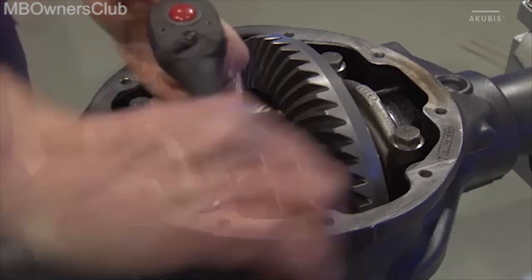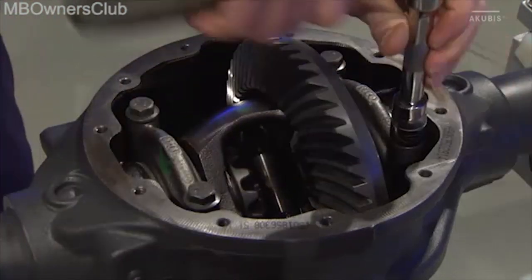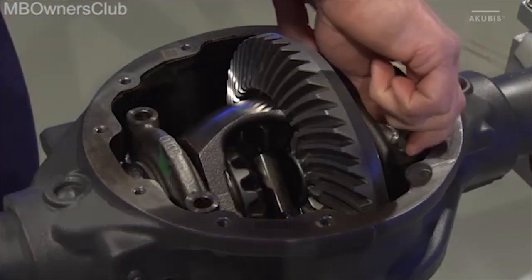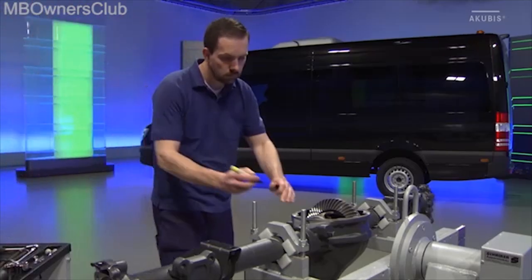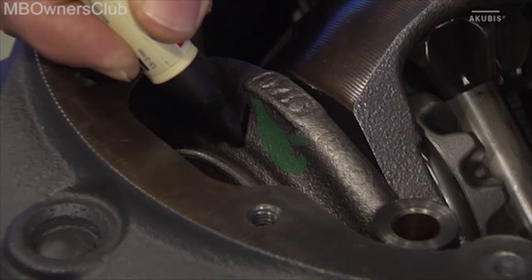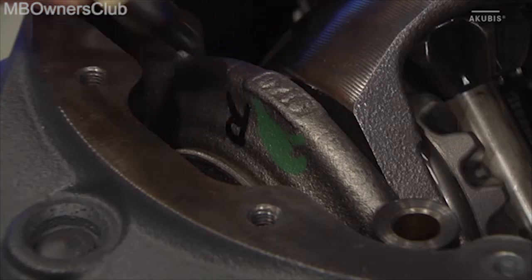Remove the 4 screws from the bearing cover as well. Now label the positions of the bearing shells, then remove them.